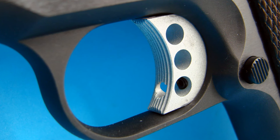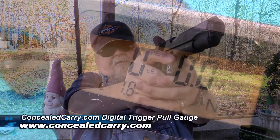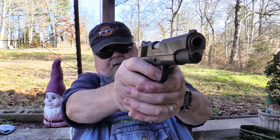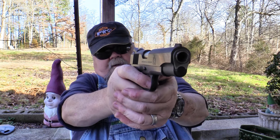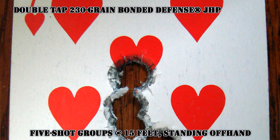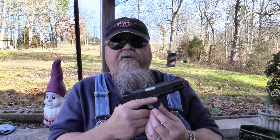The trigger is lightweight aluminum, skeletonized, finished in white, and vertically grooved. It has an overtravel adjustment screw. The trigger pull came in at just over two pounds — 2 pounds 1.8 ounces to be exact. It's crisp, with just a little hint of take-up before it engages and zero overtravel. Using plain ball ammo, I was able to get groups of about an inch and a half at 15 feet standing offhand, tightening to about an inch with premium ammo. It shoots very accurately with 100% reliability.